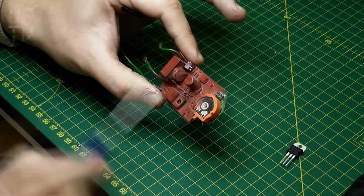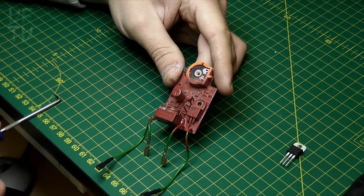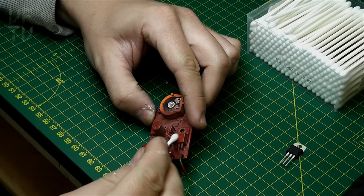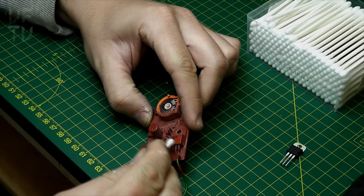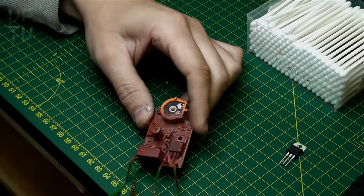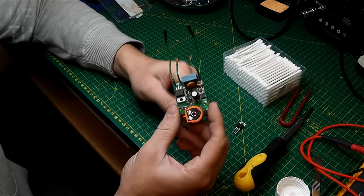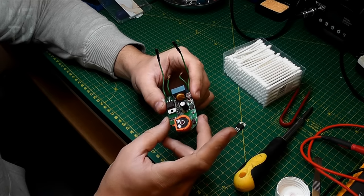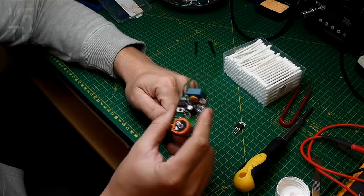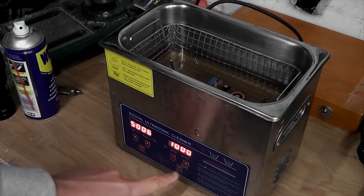There are also a couple of small ICs here, and I've noticed a header which looks like a programming header - so this could be a microcontroller. If that controller has gone, we'd need a whole new board since I can't reprogram it. So let's hope it's not that. I'm going to get the acetone and see if I can wipe off some of this conformal coating to read the part numbers. That's coming off well. I'll pop this into the ultrasonic cleaner for 10 minutes to get it nice and clean.